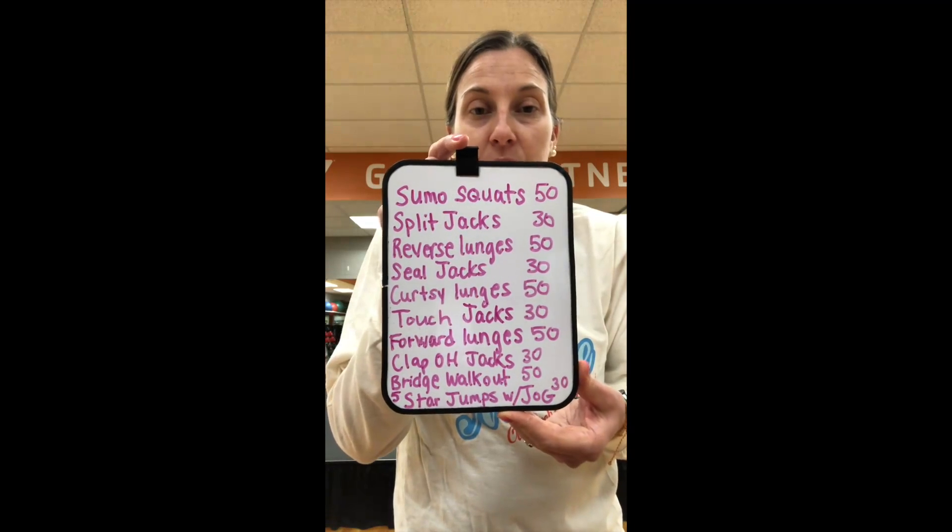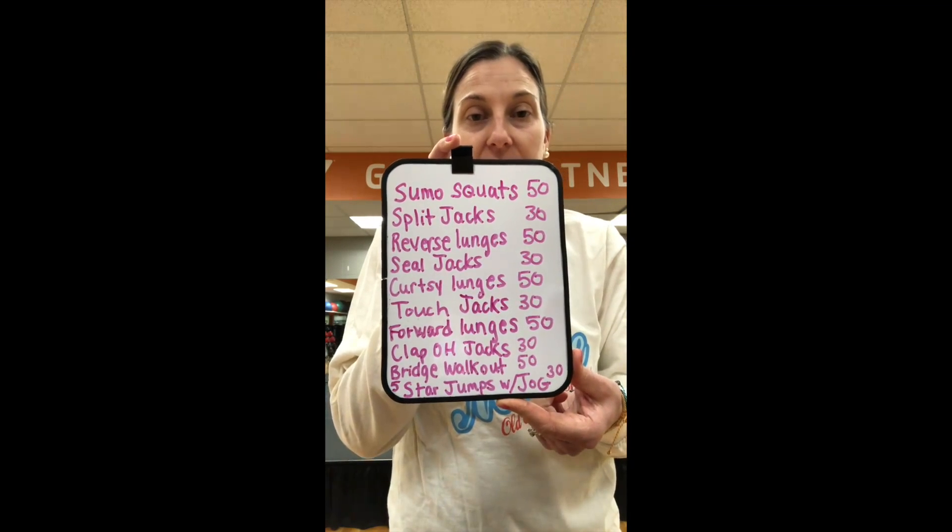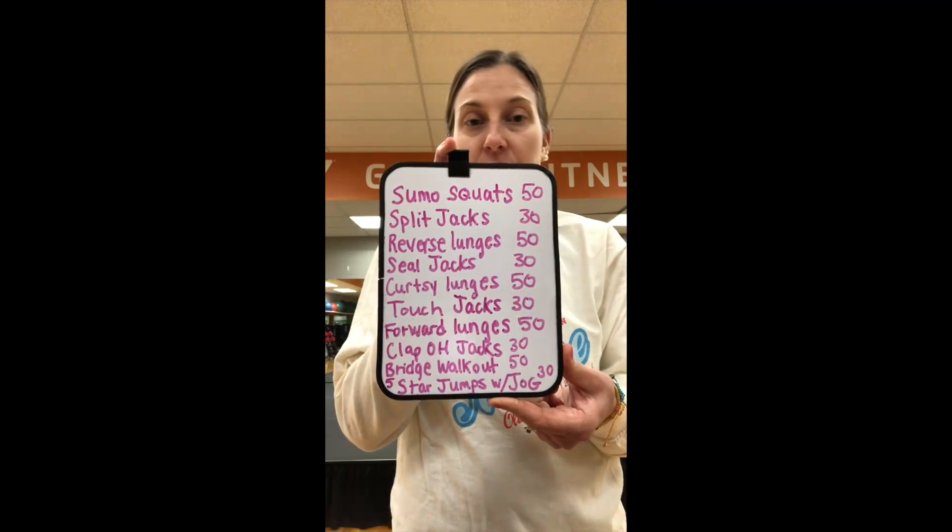You'll do the sumo squats for 50 seconds and the jacks for 30 seconds — the whole exercise goes 50-30, just like that. Then I'm going to give you a second set of exercises that are 50 seconds with one exercise, 30 seconds with the other. Then we'll rest and the workout is going to be reversed, so that means it'll change to 30-50.